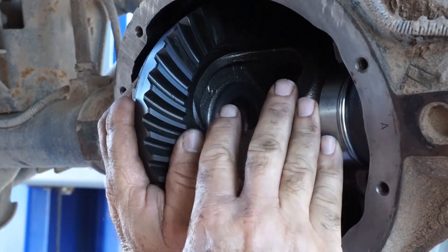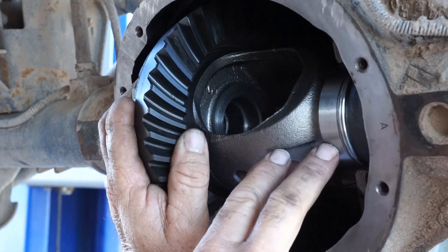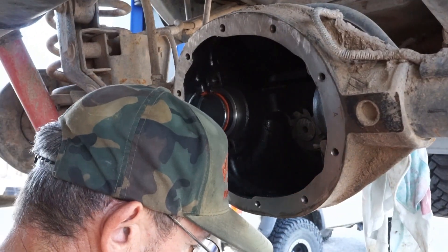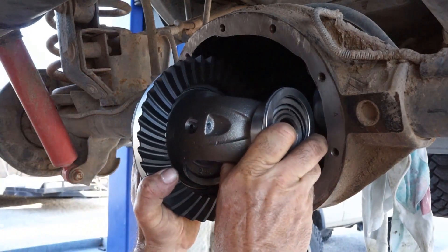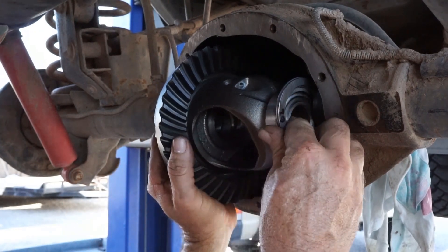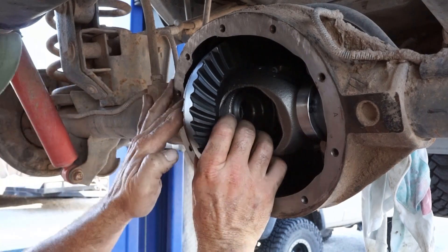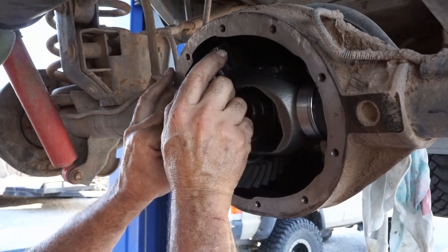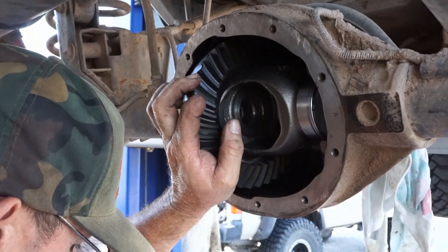I'm going to go back to the table where my shims are and start going through them to get the right amount in the right spots and give it another try. Patience, patience, patience. Apologize for the bad video — it's kind of dark; I dropped my drop light and the filament broke in the bulb. We don't have enough preload still — still going in too easily. Still not enough preload.